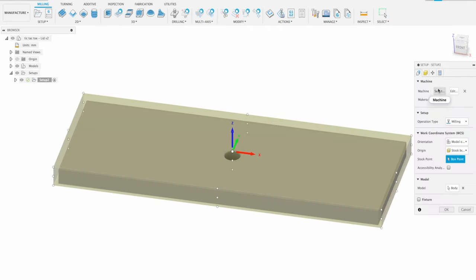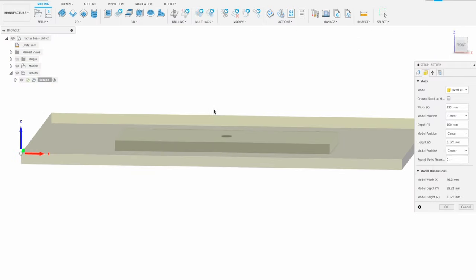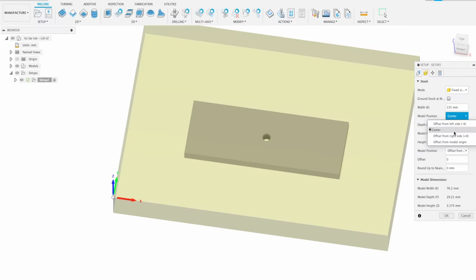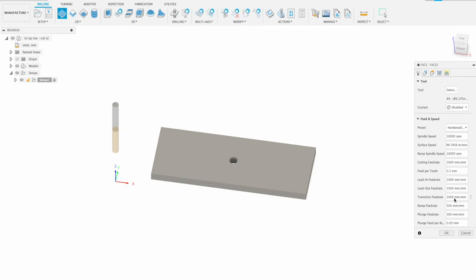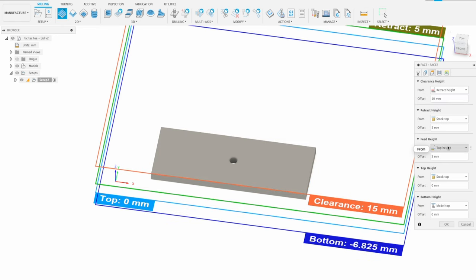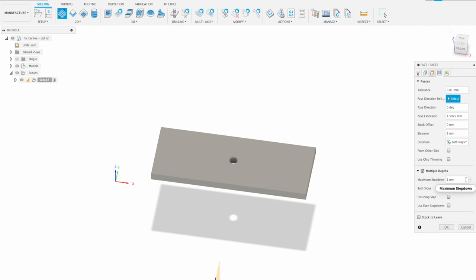After opening the lid file, make a new setup with the Carvera as your machine and the top left corner as the stock box point for origin. Set a fixed stock size of 135 millimeters by 100 millimeters by 10 millimeters, offsetting the part toward the left and front edges aligned with the bottom of the stock. For the first operation, create a 2D face toolpath using tool 4 — the 12 millimeter single flute end mill — with the hardwood preset and 500 millimeters per minute feed rate. Select the outer edge of the part as a chain, set top height to stock top and bottom height to model top, enable multiple depths with auto-calculated even step downs.